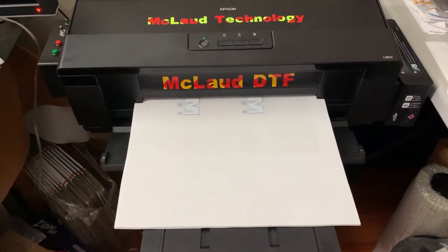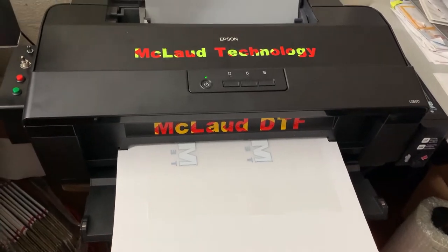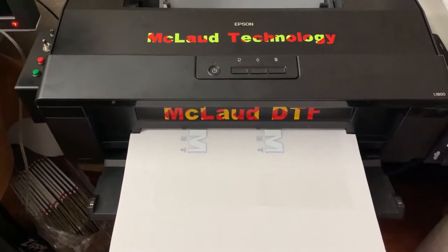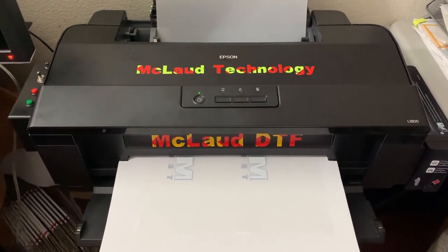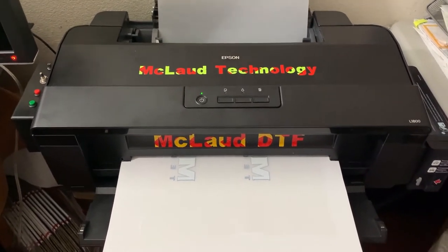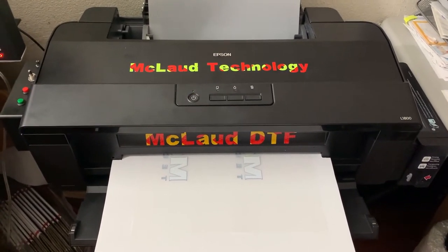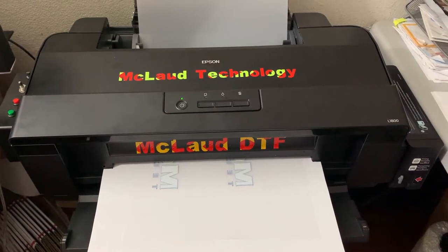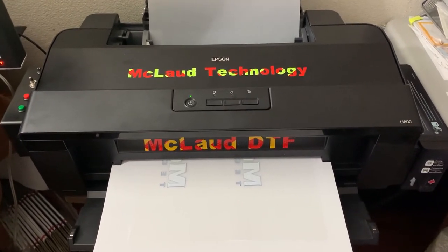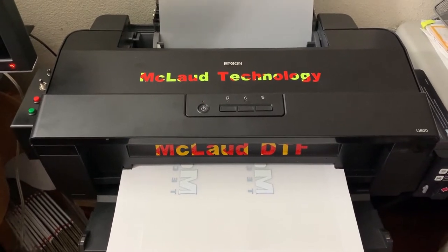Today I'd like to show you the performance of our new DTF printers — the MP1822 and the MP1813.